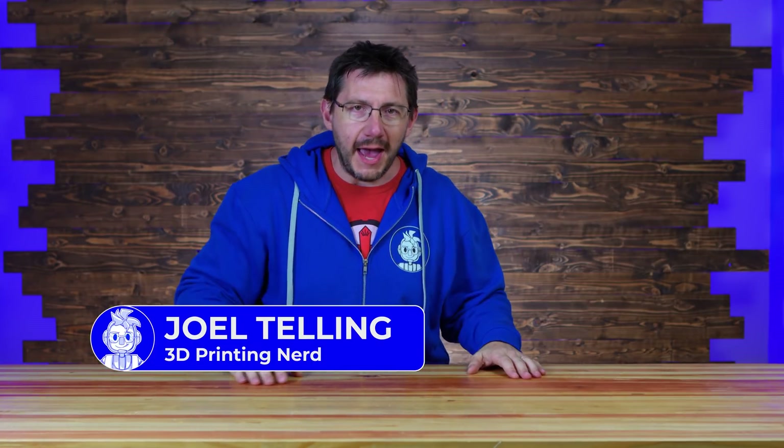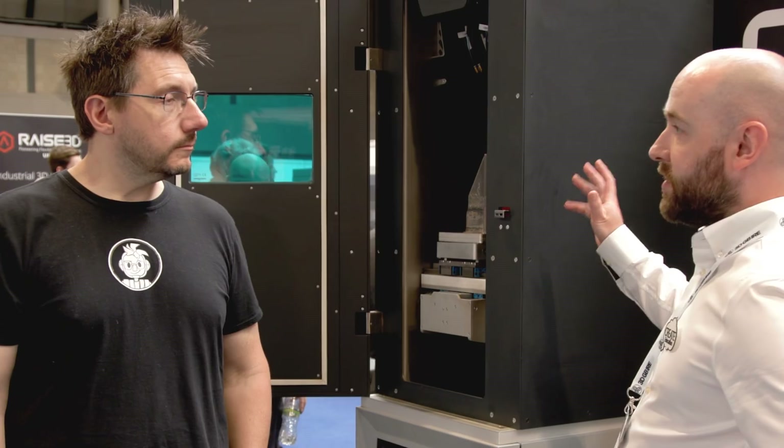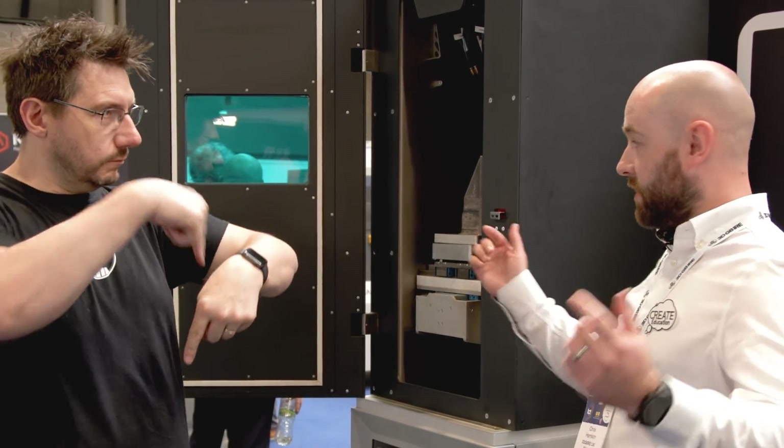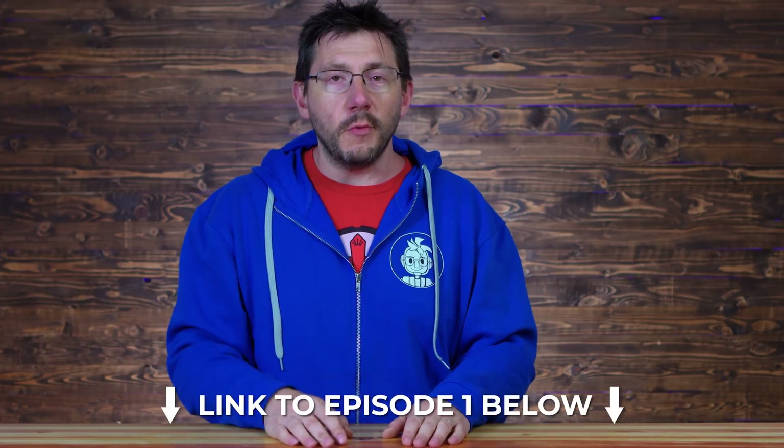Welcome back! I'm back in the good old US of A. I was just over in Birmingham in the UK for TCT360 — a wonderful show where I got to connect with friends I hadn't seen in a long time, and meet lots of new cool people, companies, materials, and printers. We're producing two episodes from the show. Episode one came out not that long ago — there's a link down below if you missed it.